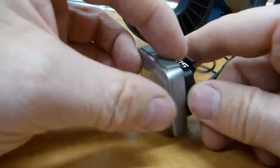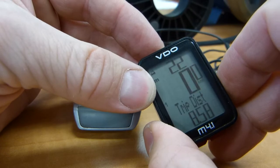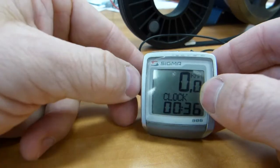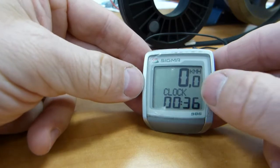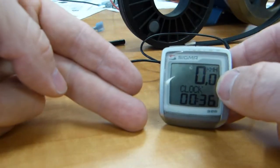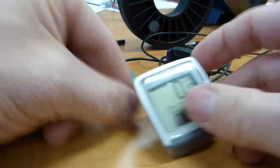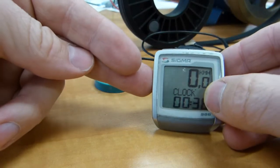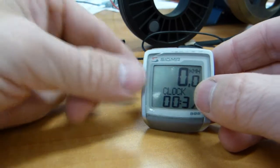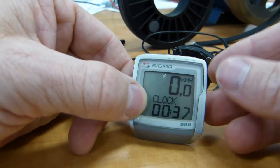The head unit has no idea if the sensor is mounted on a wheel at all — the head unit does addition. So whatever is programmed into it, in this head unit's case 2,196 is repeatedly added to display distance. Meanwhile, a stopwatch is started. It does a division: distance divided by time equals speed. It does this division and displays a best estimate, rounded to one decimal place.